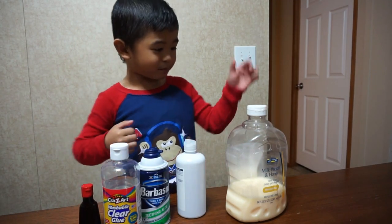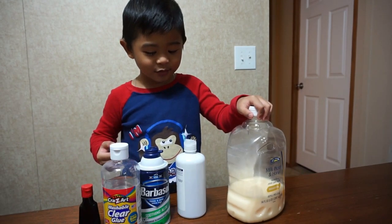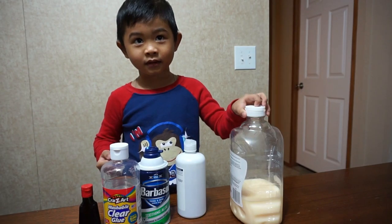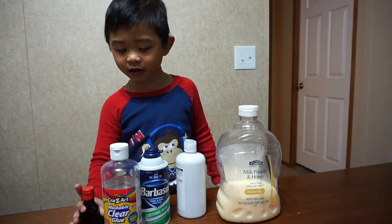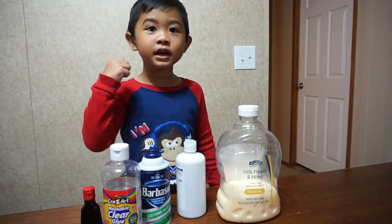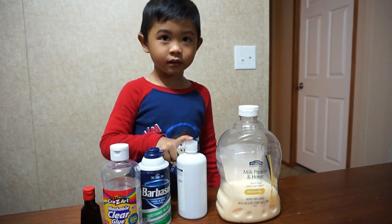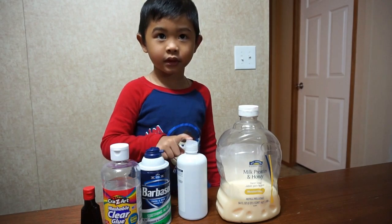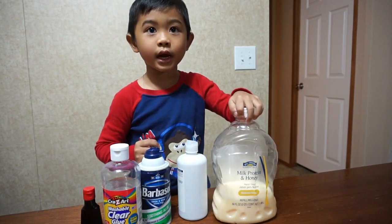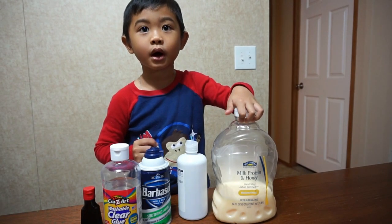Okay, what are the ingredients for today? Food coloring, clear glue, and shaving cream, contact lens solution to make it stick, and hand washing soap.